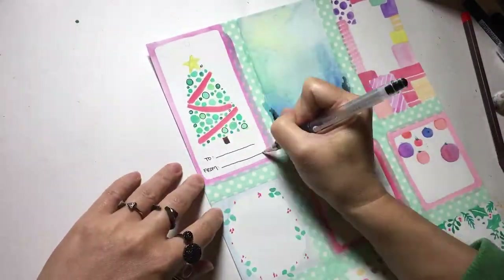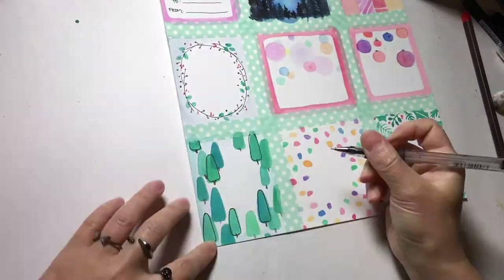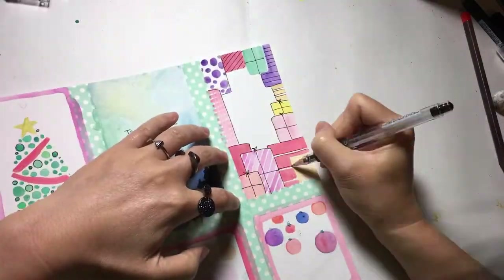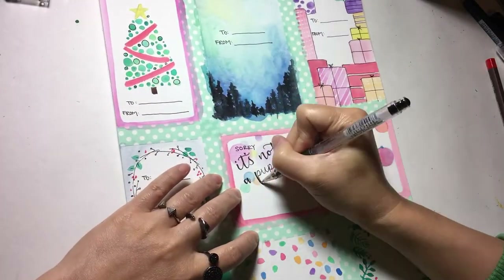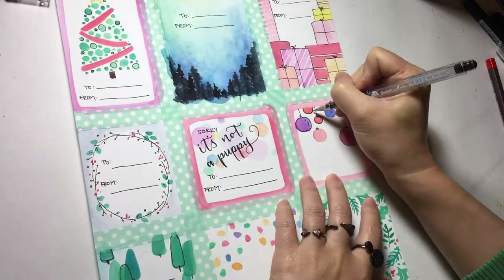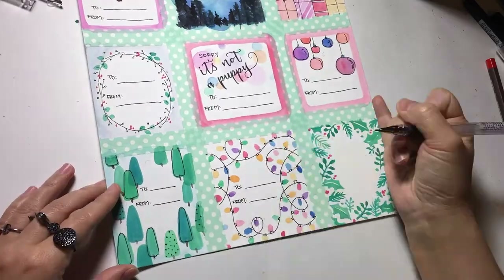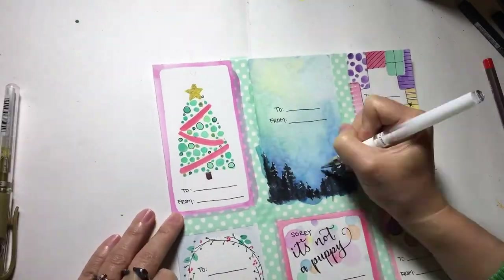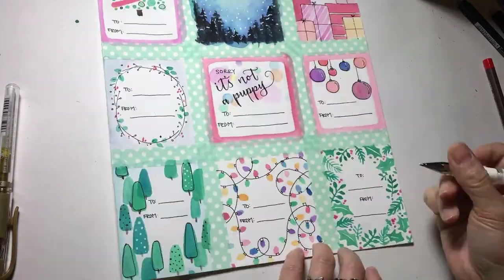As you can see here, I'm finishing up with writing the to and from lines. I'm using a black pen to add the details. I think with watercolor and black pen, it's a really good combination to just make your drawing pop. So here we have it — nine gift tags. I'm just adding some details like snowflakes with a white pen.